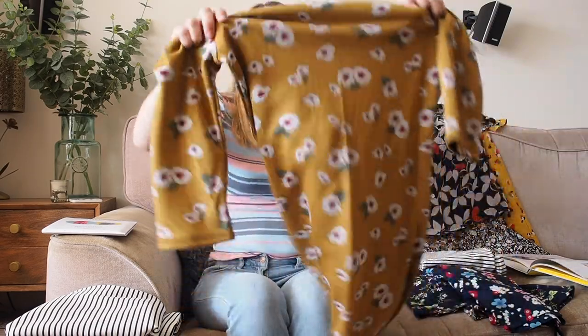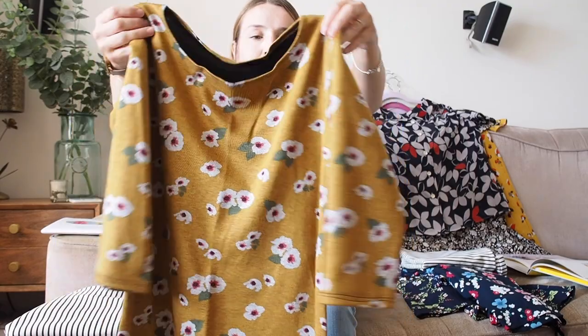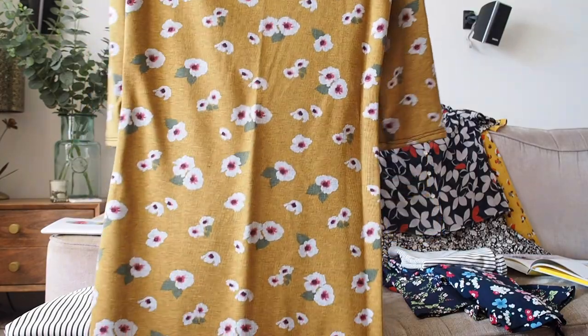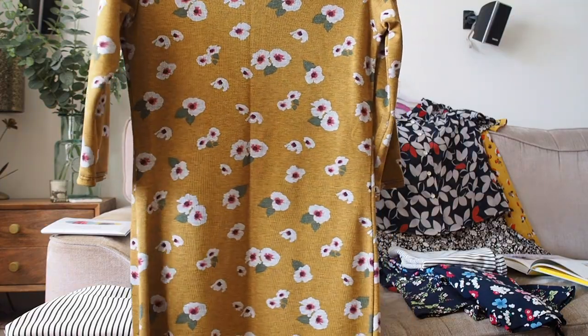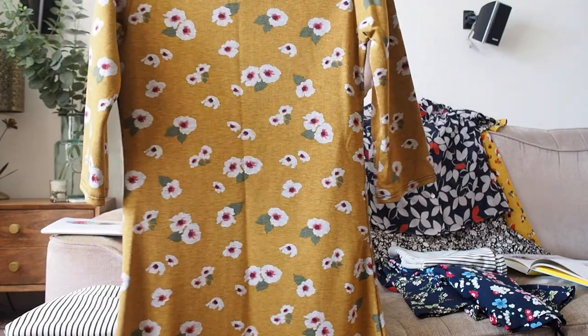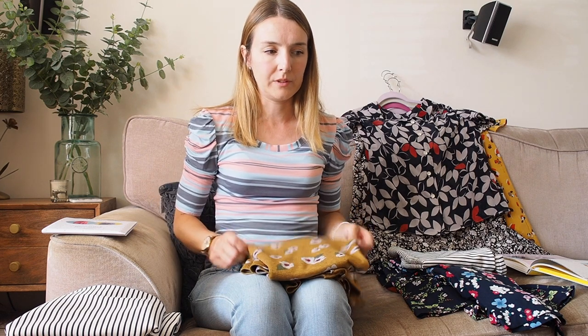My second Coco is a dress — exactly the same construction as the stripy one, with three-quarter sleeves and standard neckline, with the same side seam alterations so it's a little bit narrower on the hips. For that I used a mustardy floral Ponte Roma from Sew Over It. I made it just as summer was turning so I haven't actually worn this in real life yet, so I'll insert a picture of me wearing it.